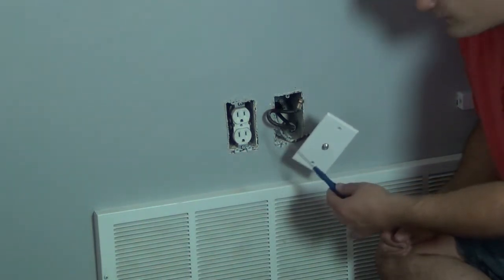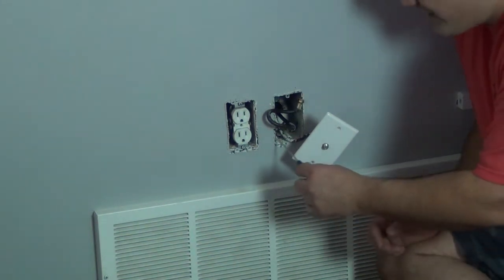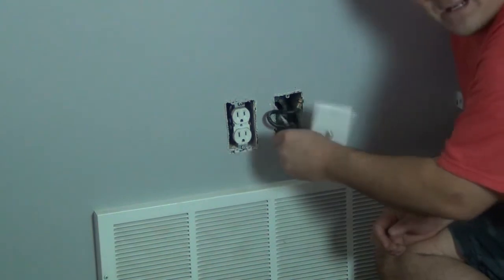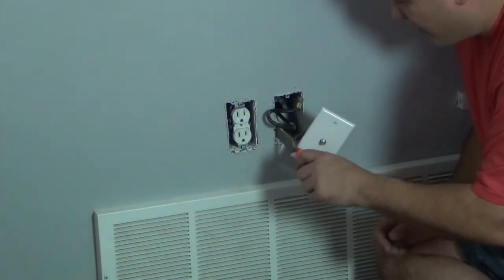I don't like running my low voltage wiring inside of a box. Low voltage — that's my HDMI, communication cable, satellite cable, all that stuff. I'm going to go ahead and pull this box out.